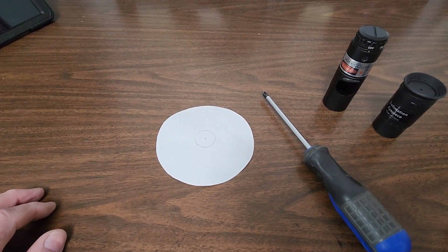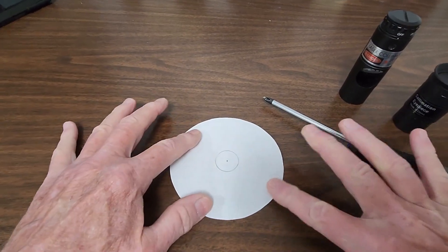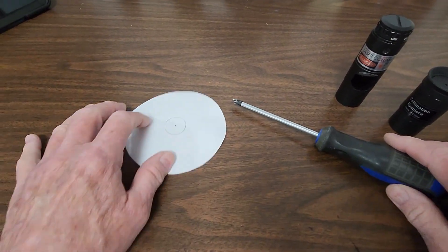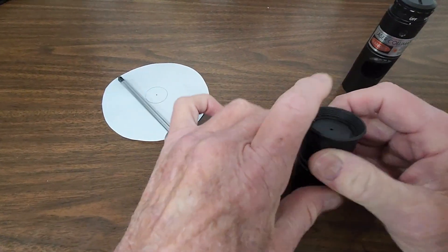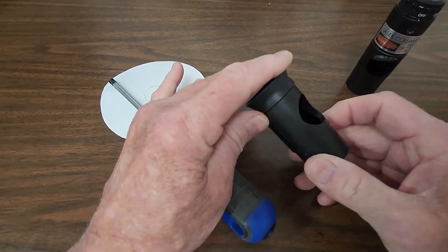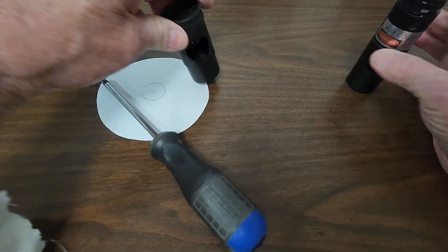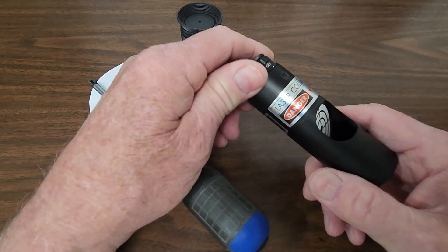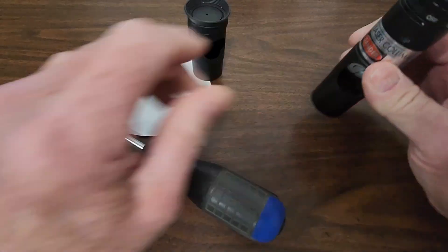Here are the tools I'm going to need to collimate this telescope. First of all, a simple paper target — a bullseye kind of deal. A screwdriver, a typical collimating eyepiece — Cheshire — and then a laser. That's all I'll need.